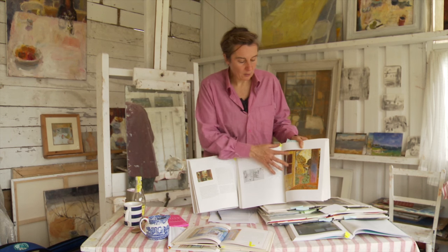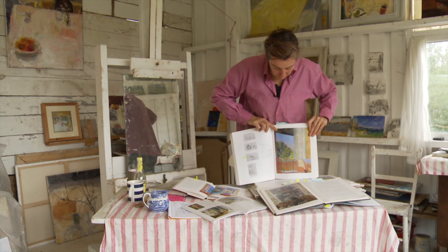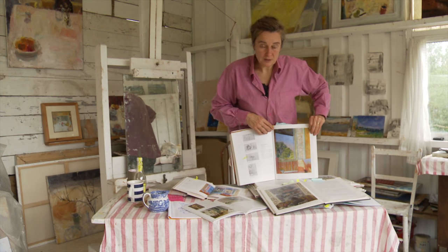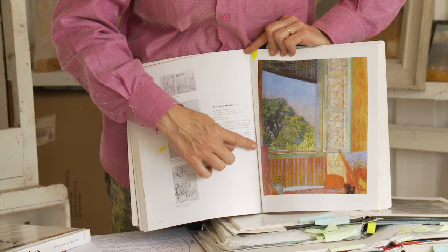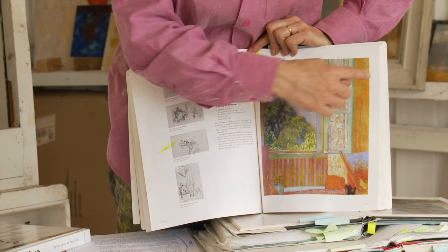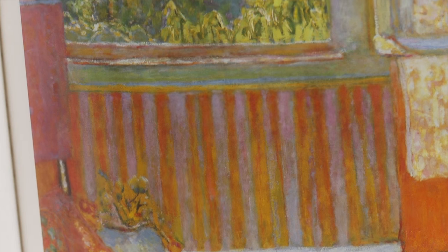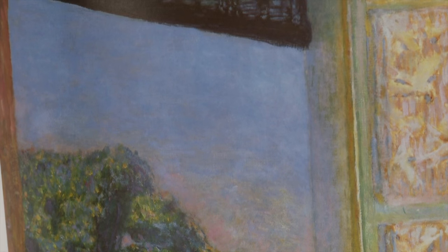He can only have all this colour and tone because he's not in front of the subject. Looking at this painting, The Open Window by Bonnard, you can see how he takes it one step further. He has the north coast and the south coast in this painting because he's got very clearly defined shapes — the black shape and the orange shape — and he has colour and tone. He has everything in this picture. He's managed to somehow combine them all to make this incredible sort of heat in the room.